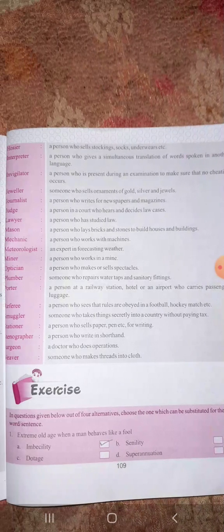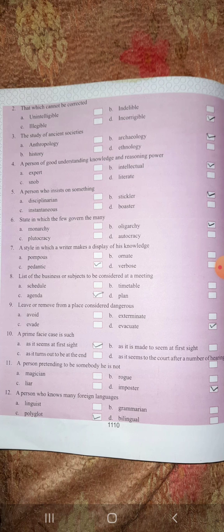Here you will also find exercises. You have to find the most appropriate word. Extreme old age when a man behaves like a fool is 'imbecility'. That which cannot be corrected is 'incorrigible'. The study of ancient society is 'archaeology'. A person of good understanding, knowledge, and reasoning power is 'intellectual'. Read and study all the exercises carefully and learn them.